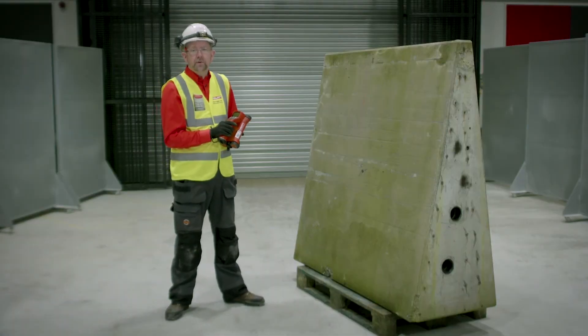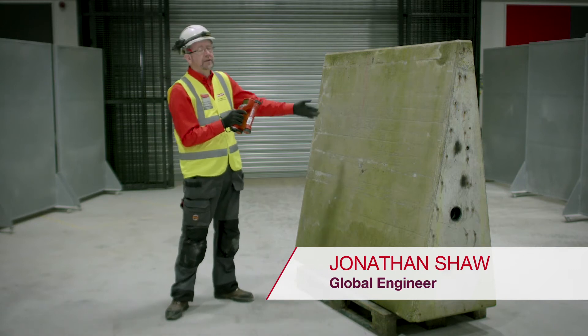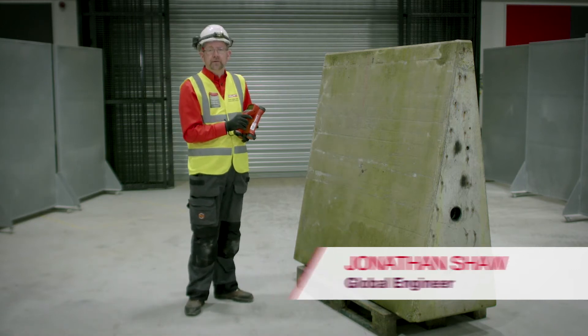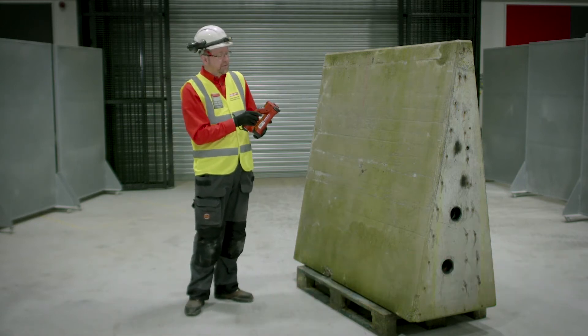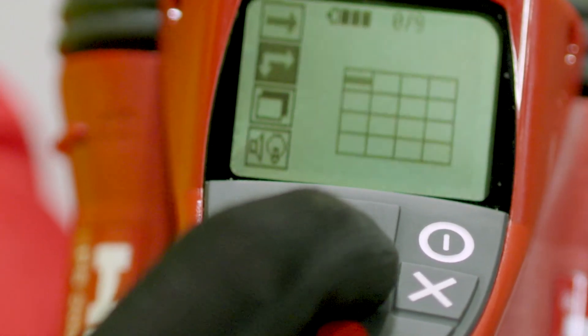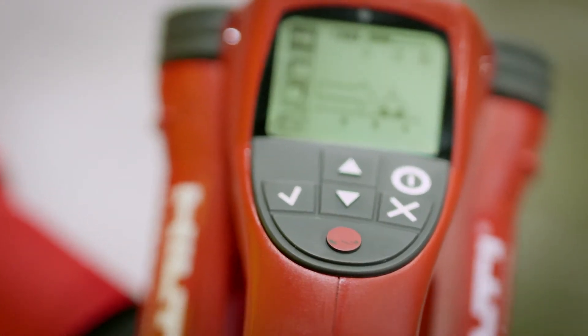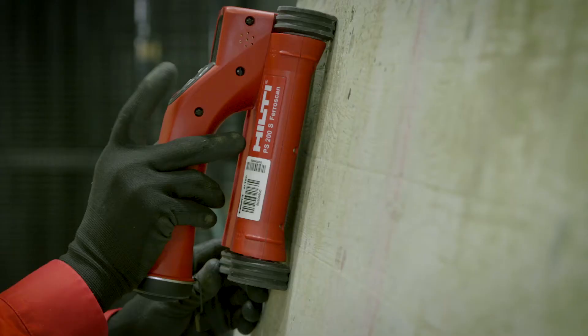In this video we will see how quick scan record mode can be used to record the position of rebar in reinforced concrete structures. We switch on the tool and use the navigation keys to select the top icon. Then we use the red record button to start the record process. We can start this process at any position on the wall.